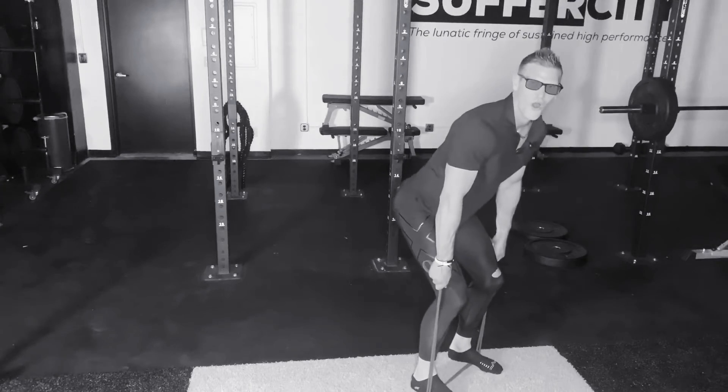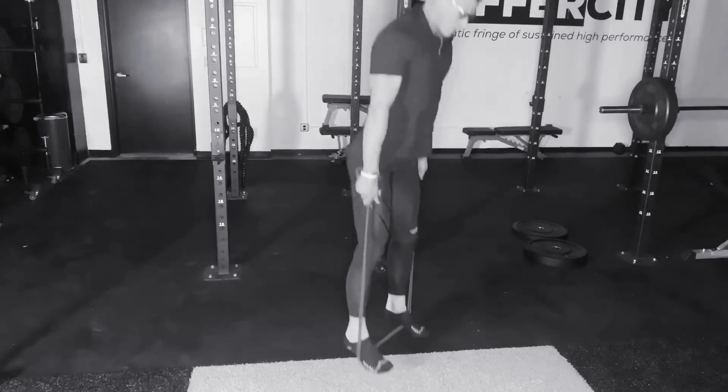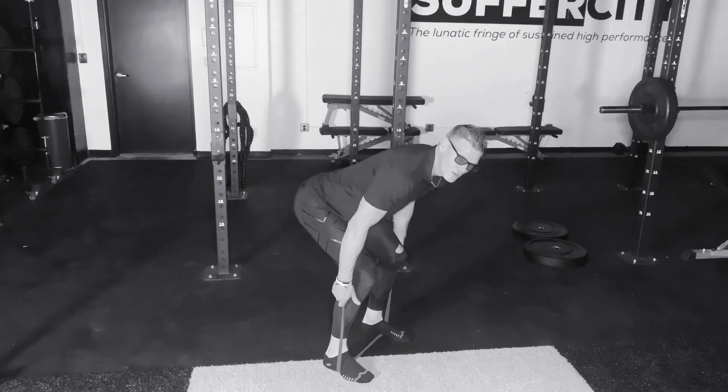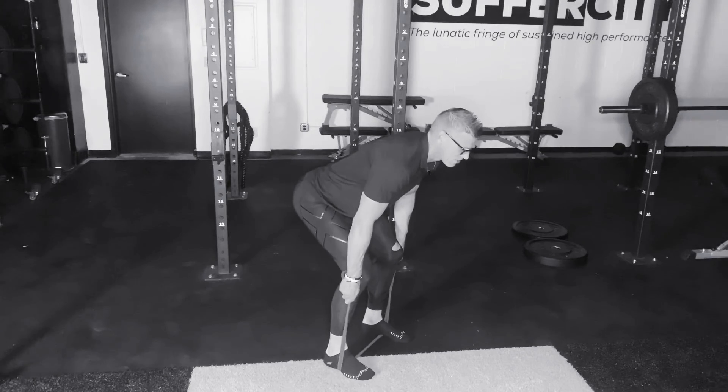We're getting a strong pull back to the ground, bending through the knees, jumping right back down. You're gonna feel this through the hamstrings, the quadriceps, the glutes firing, maintaining a strong core as you breathe through each rep cycle.